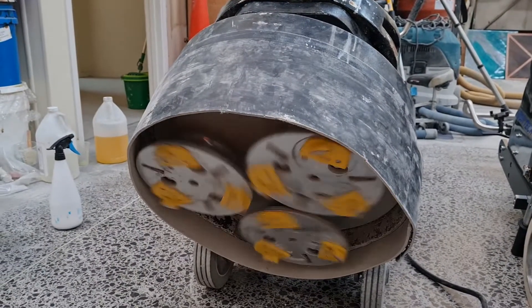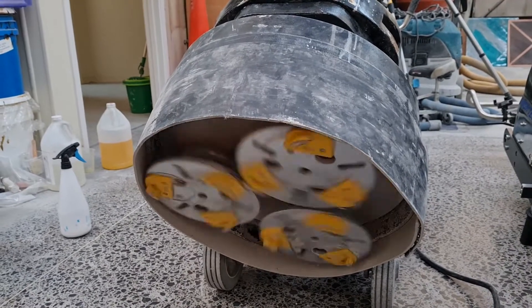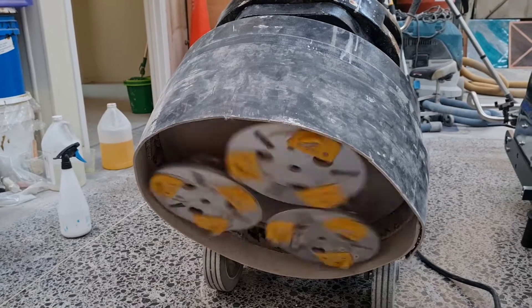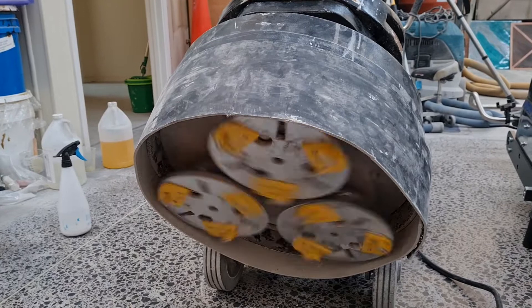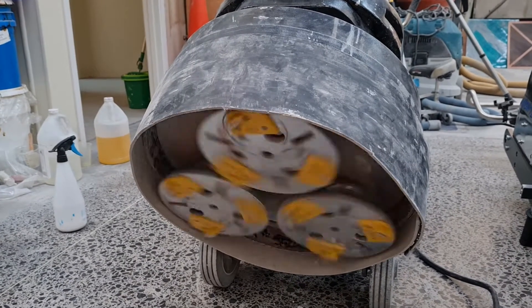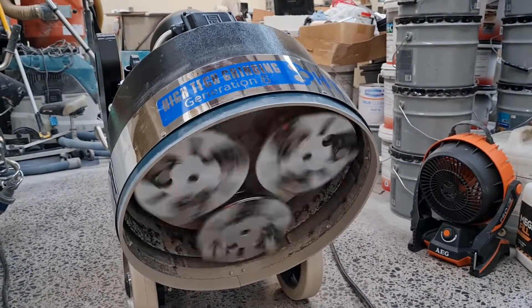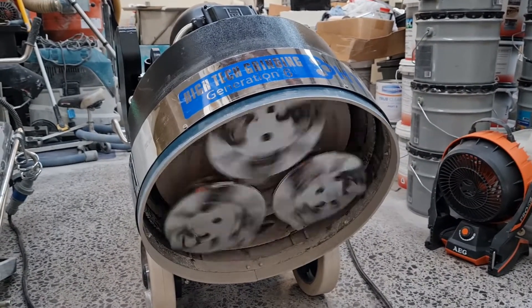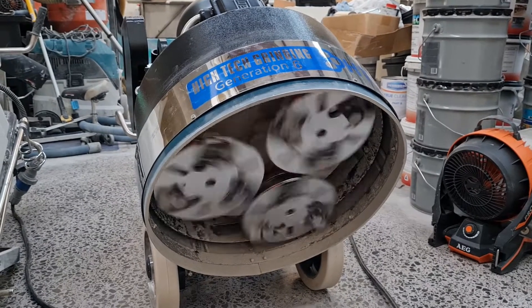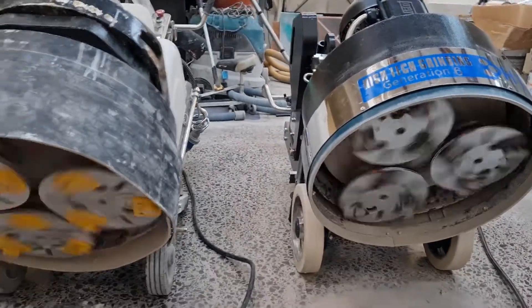I did try running some bush hammers on the old machine and because the heads weren't spinning fast enough, the bush hammers on their Redi-Lock mounts basically wanted to pull themselves out of the sockets and spat them out. I haven't tried it yet on the new model — I've only had it about a week — but I'm pretty confident, and they've told me, that bush hammers will work fine on the new one. So that's another difference in the speed.